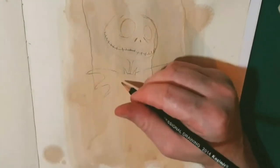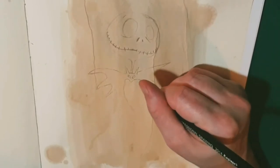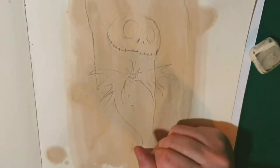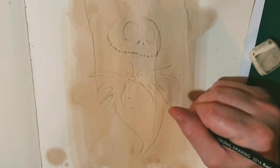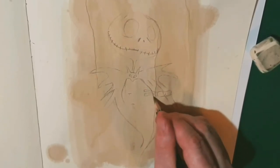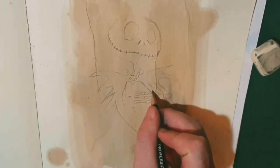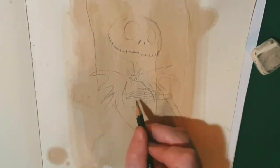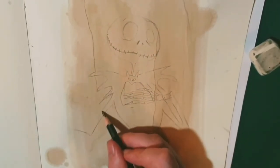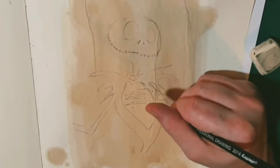If I'm going a little bit too fast just pause the video and catch up. You'll notice when I come down to his chest it's almost like drawing the bottom part of a heart, and then the part of his chest where it's white. You can see I'm already putting in lots of details with the hands — that's always fun because they are skeleton hands.